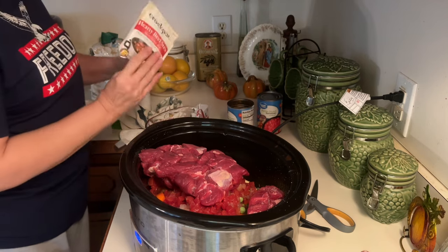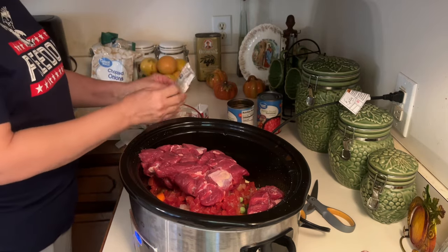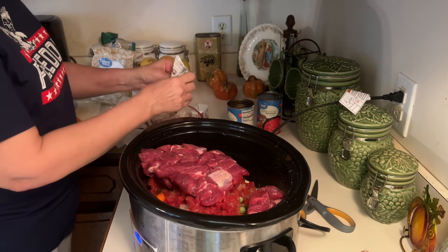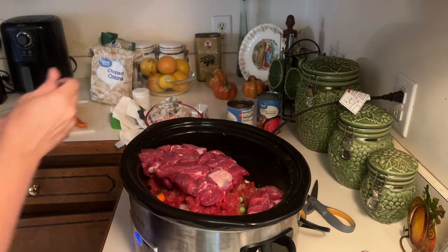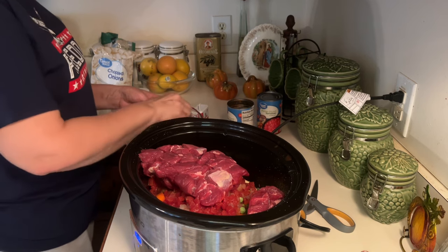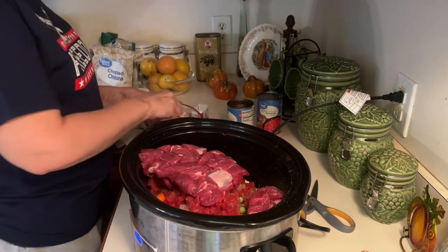I've got everything in there. I've got two and a half cups of water here. I'm going to mix this up and get it in the crock pot. This is just an easy, simple recipe. I'm going to cook it on low for eight hours and dinner will be done.